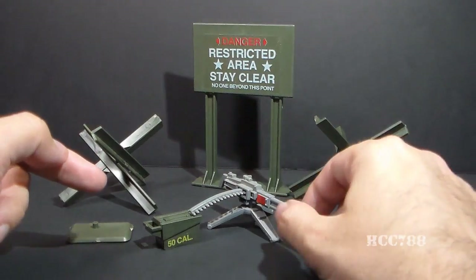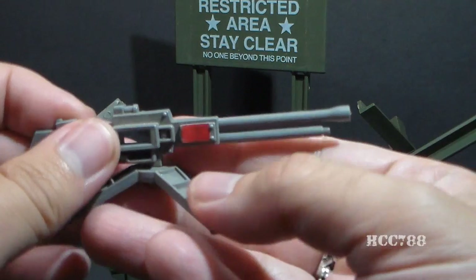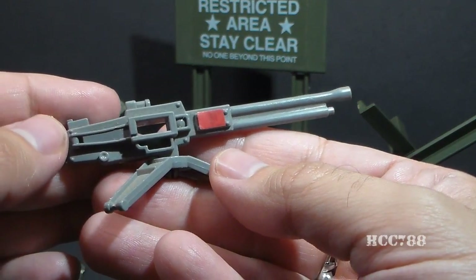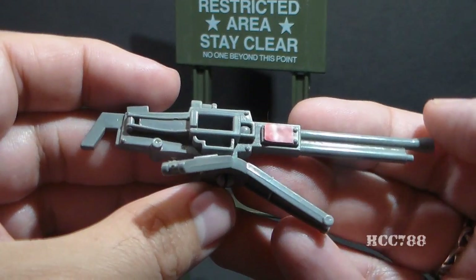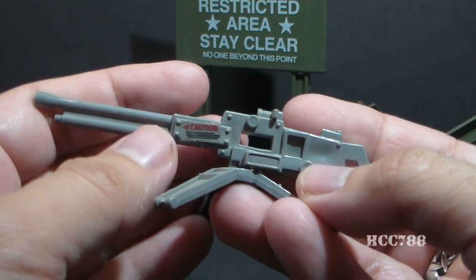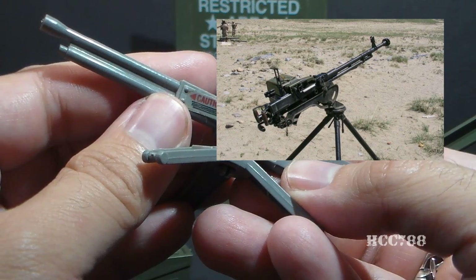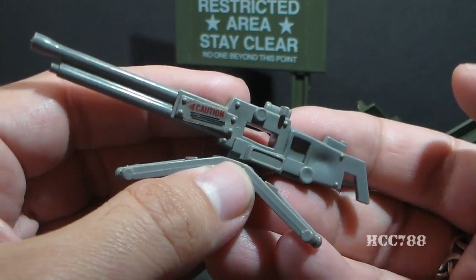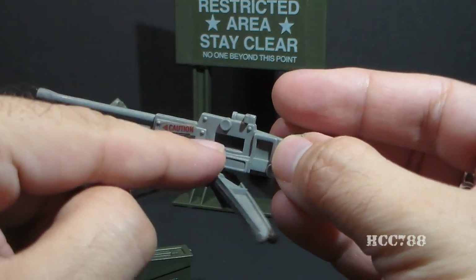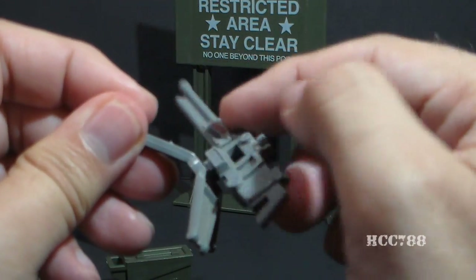Then we have the piece that gives the Machine Gun Defense Unit its name — the Machine Gun. It has a removable ammunition belt. The blueprints call this a 750 RPM EX-344 Universal Machine Gun. As for what real-world weapon this might be based on, it looks a little bit like the Soviet DSH-K, but the Soviet machine gun had a rate of fire of 600 RPM, not 750. The detail on this machine gun is fair — not the best. It has a rectangular-shaped hole for the ammunition belt, and it can rotate on its tripod.